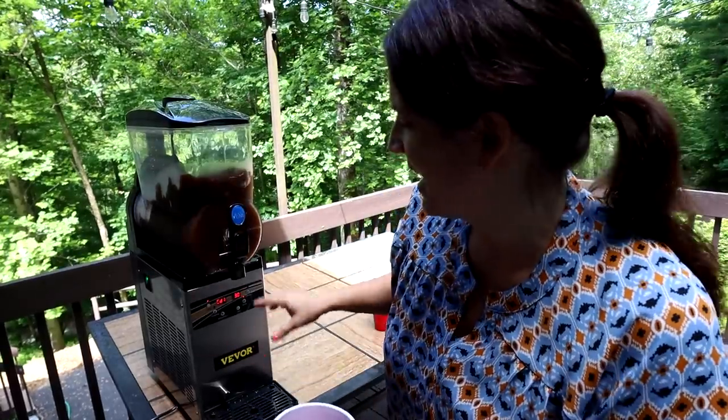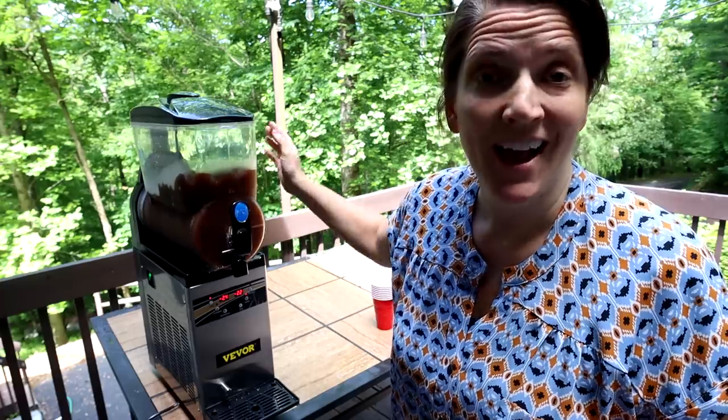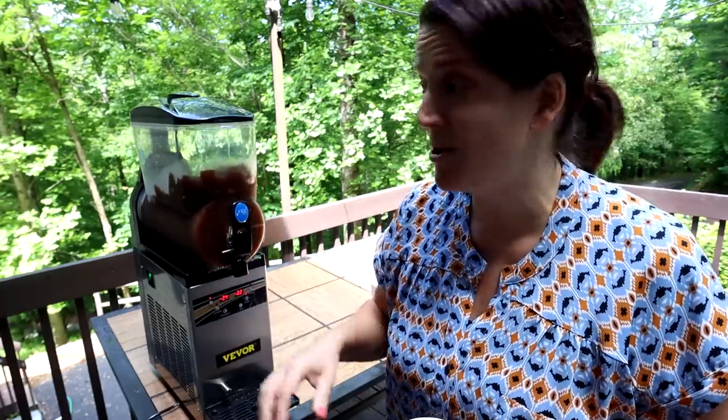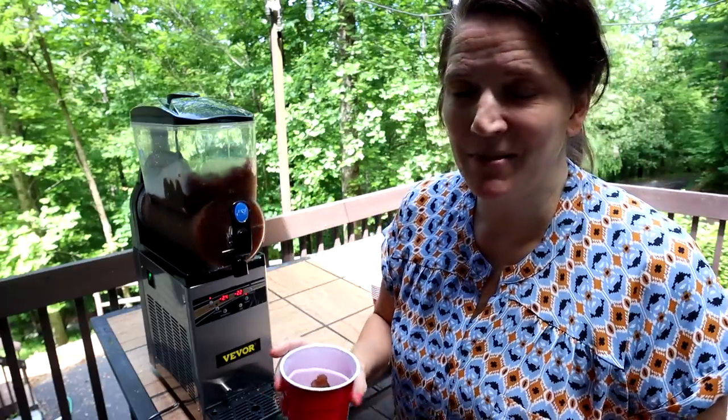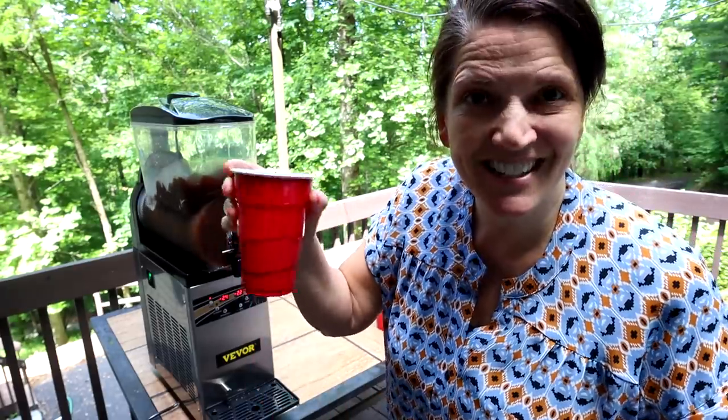The great thing is you can go up or down depending on what consistency you want. You could put coffee drinks in here — how great to have a party and do iced coffee drinks, like the slushie frappuccino kind. That would be awesome. Lemonade, like I said — the sugar content just has to be a certain percentage and it tells you inside the book. My kids are going to have Coke slushies.